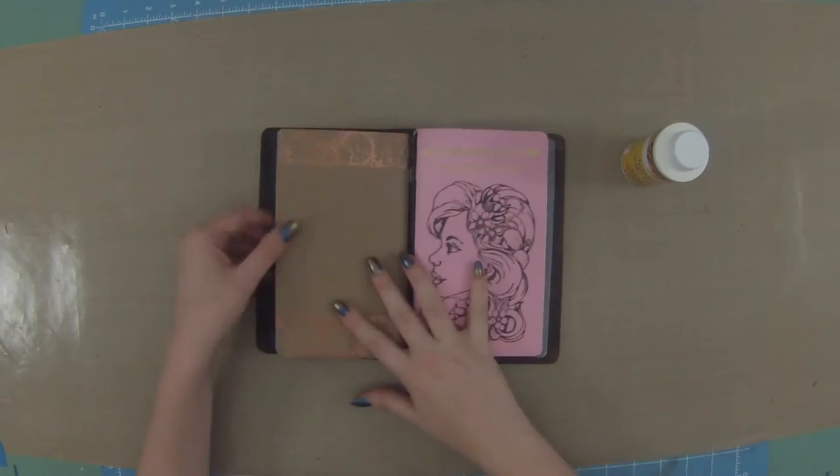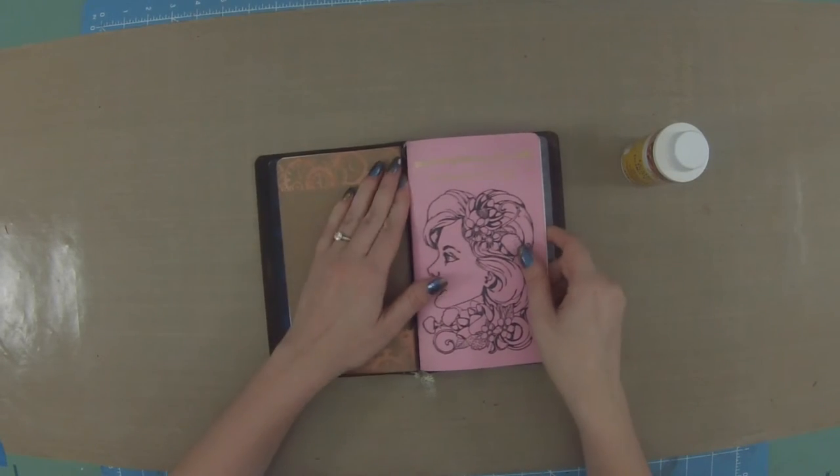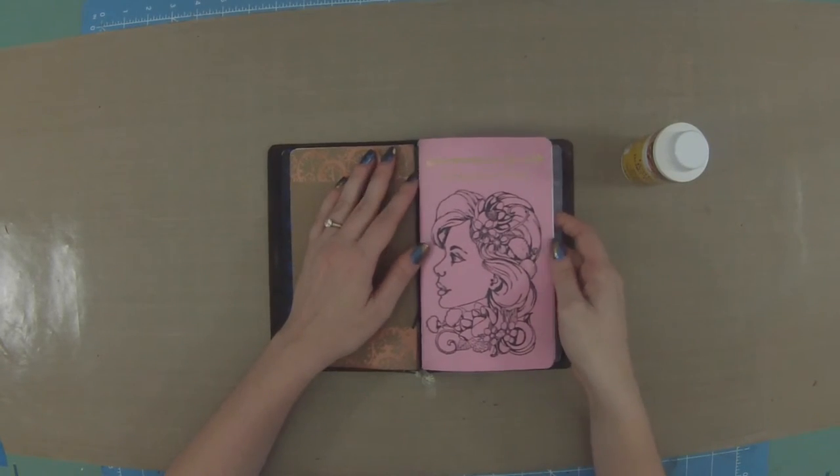I did keep all these inserts very easy to decorate. In upcoming inserts I may get more creative, but I really liked the different colors. Some companies only do one color cover - all kraft cardstock, or all gray - and I can understand decorating those, but I quite like these colored covers automatically.